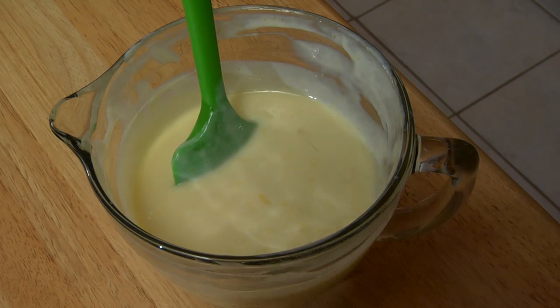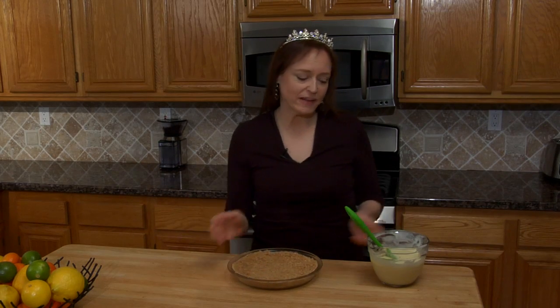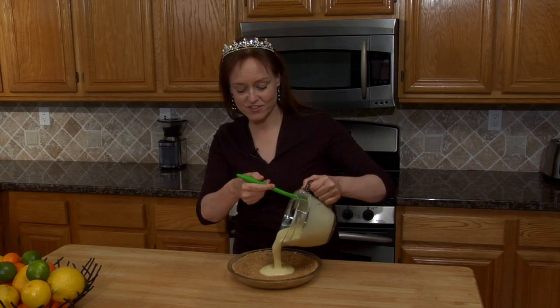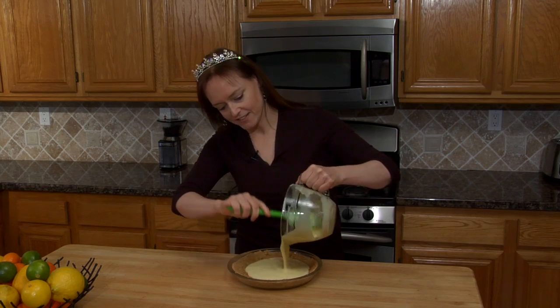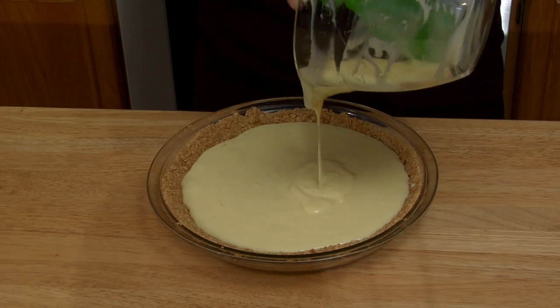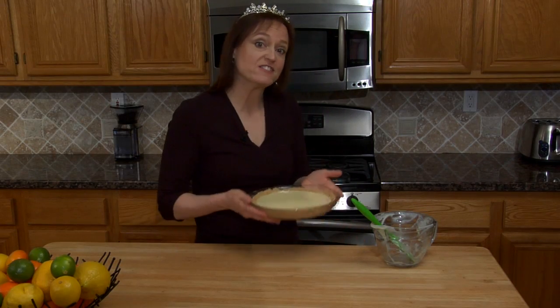You can double this recipe and freeze the second pie — it should last about two weeks. So I decided to make lemon pie because every time we go out with Charles for dinner, he orders lemonade, so he must like lemon, right? We'll see. Now this just goes in the oven for 15 minutes.